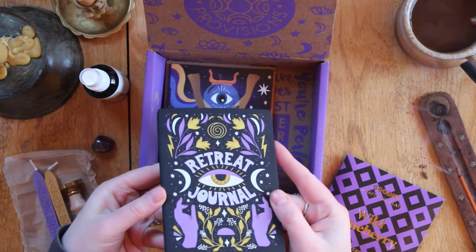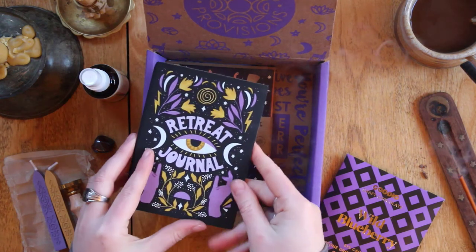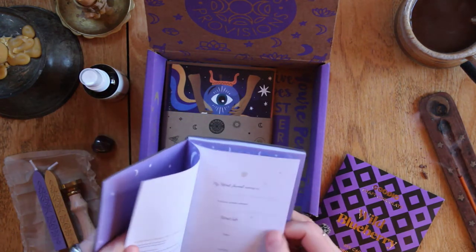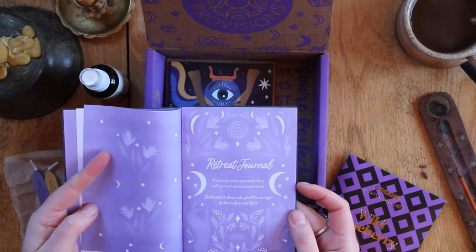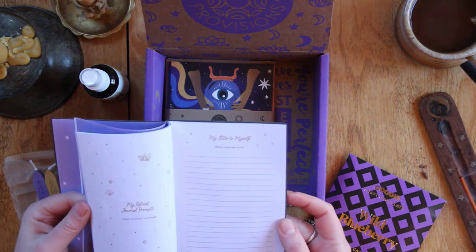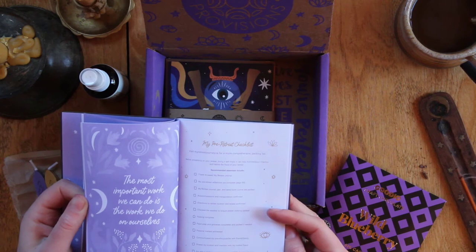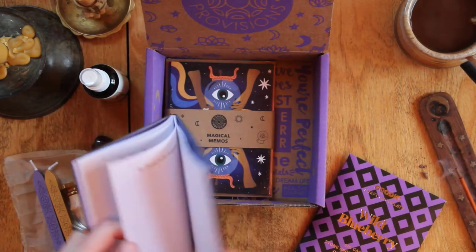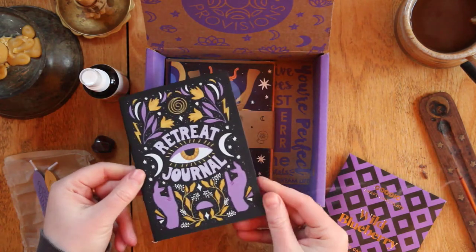A retreat journal — it's beautiful on the cover. It's called 'Rest and Reset,' a step-by-step approach for the self-guided retreat experience, dedicated to those who find the courage to live in love and light. This looks like it's kind of shadow-work-y with a lot of reflection prompts — my happy places, reasons to be courageous, my dreams. That's gonna be so fun — how cool does that look!